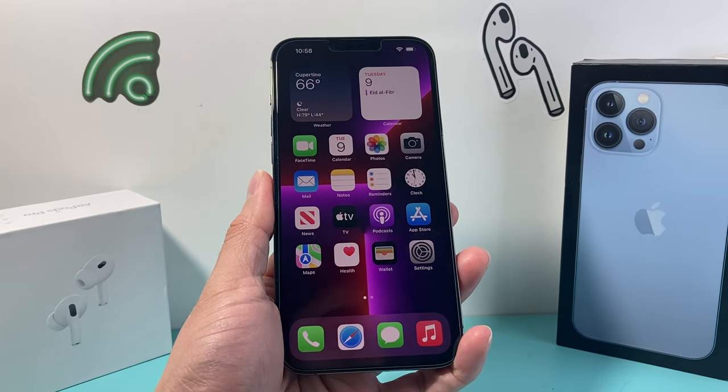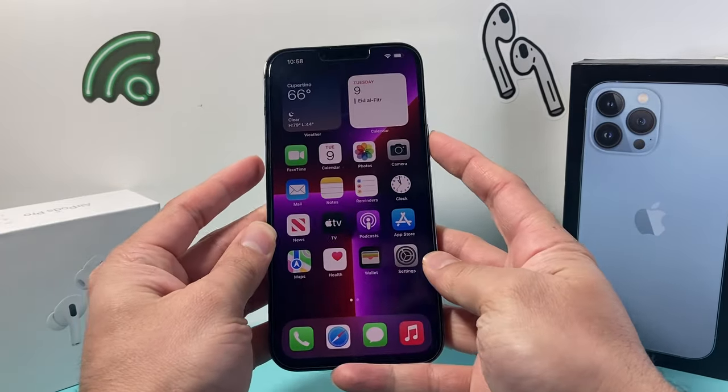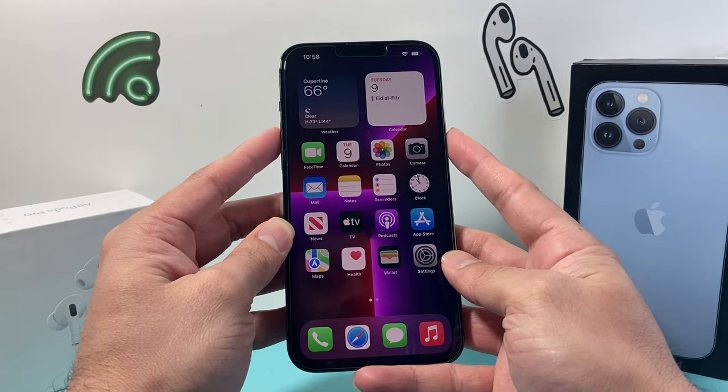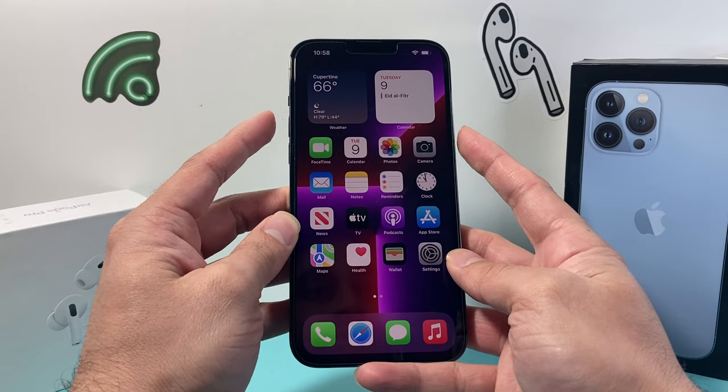Now the simple and the easiest way to take a screenshot is using your volume up and the side button at the same time. You need to press and release them simultaneously and it will take a screenshot just like this.